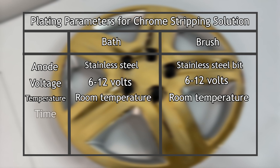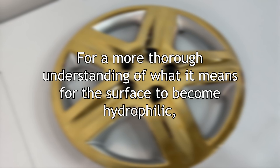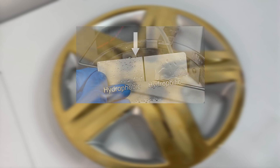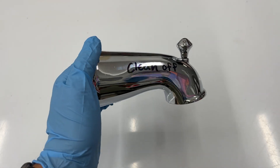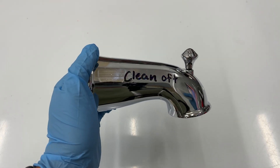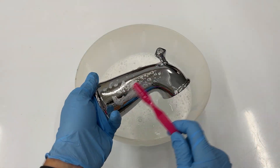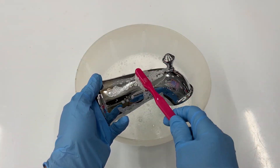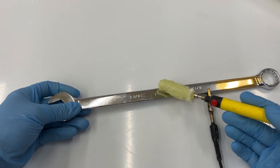Chrome stripping solution works at room temperature and needs to be used for as long as it takes for all the chrome to be removed from your surface, so it can become hydrophilic or wet out. For a more thorough understanding of what it means for the surface to become hydrophilic, please refer to our video on wetting out. Make sure to prepare your items before beginning the plating process — this means removing any marks or scuffs, then polishing if needed, and then washing with warm soapy water.